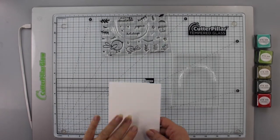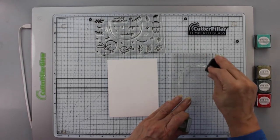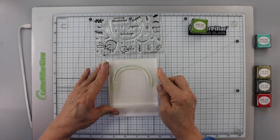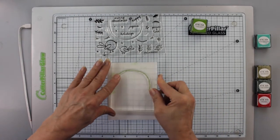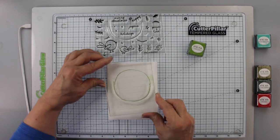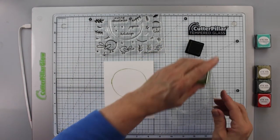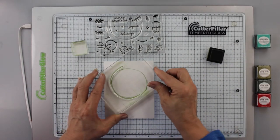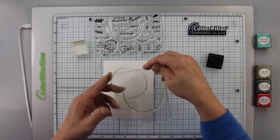I'm starting with a piece of white cardstock, A2 size — four and a quarter by five and a half inches. I take the half circle and ink it up with New Leaf ink from Paper Tray Inks, stamping it once, then inking it again to create a circle. Once the circle is as centered as I can make it, I stamp it a few more times, inside and outside, to give it a random, artsy look.